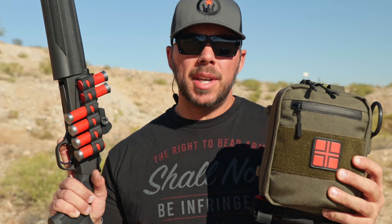Before we get to work with the shotgun — the 930 SPX — make sure you have a medical kit when you're out on the range or doing anything outdoors. Live the Creed full trauma blowout kit, link in the description. Be safe out there and have fun.